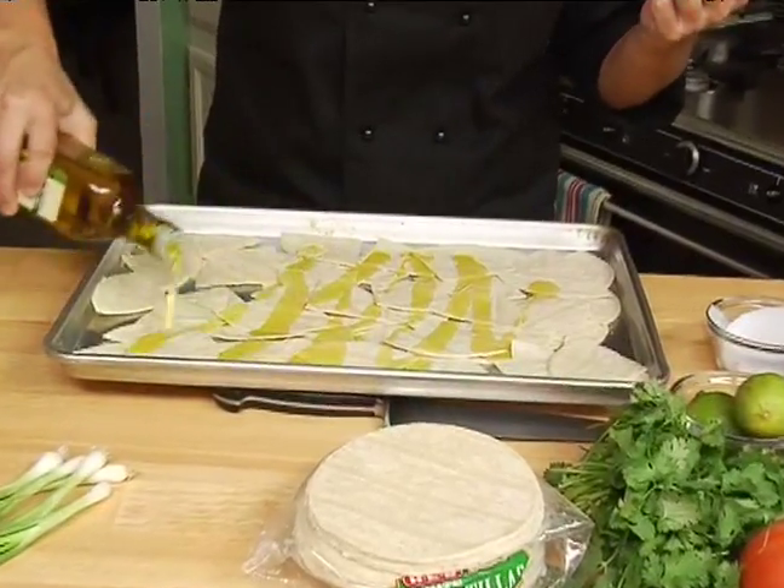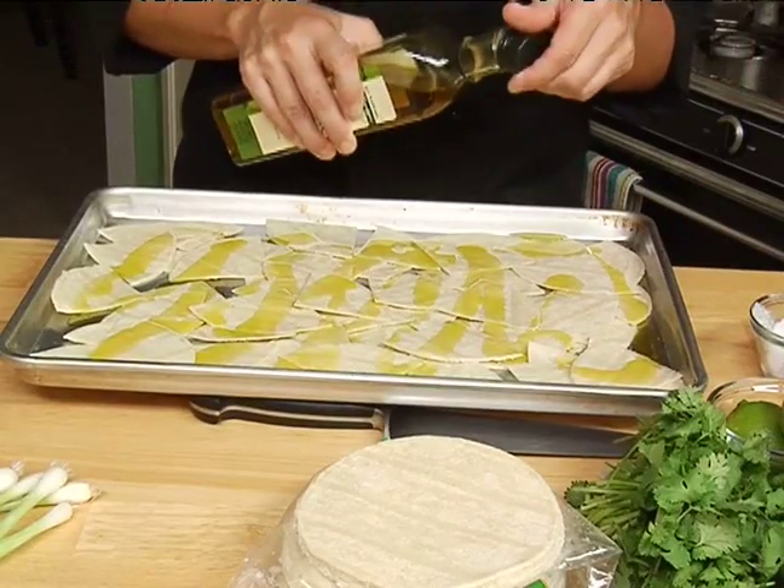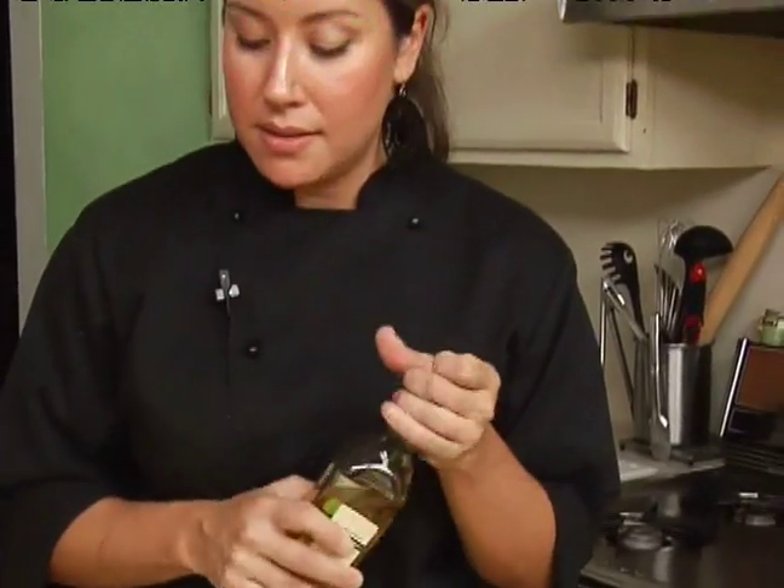If you don't want to use extra virgin olive oil, you can use vegetable oil, you can use roasted garlic oil. Get creative — you can use chili oil, that would be really great with this dish as well. I'm going to put a generous amount of olive oil. Since we're not frying them, we can afford to have a little bit of oil on there.